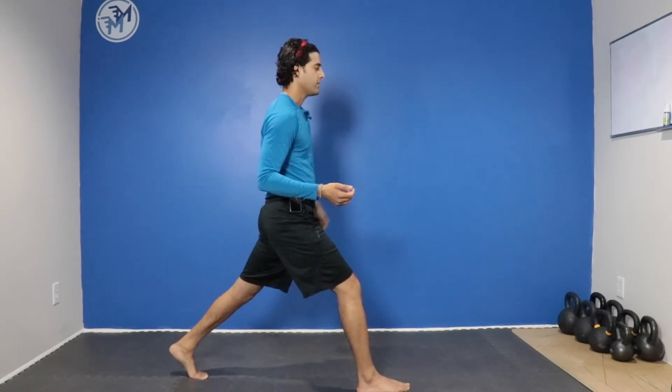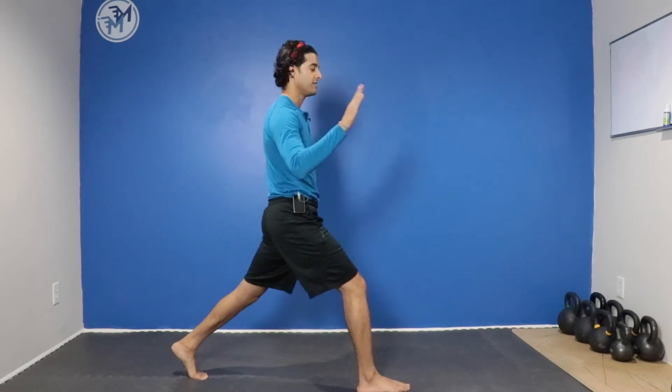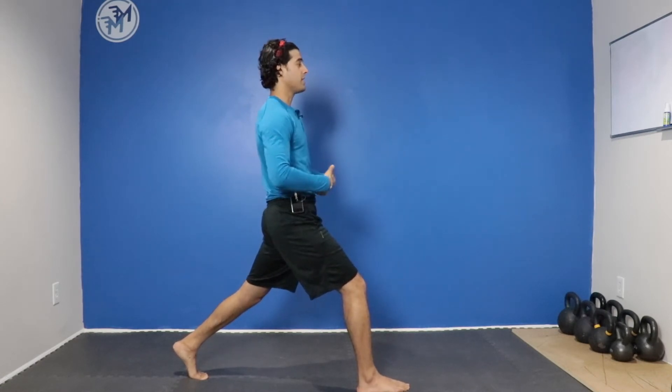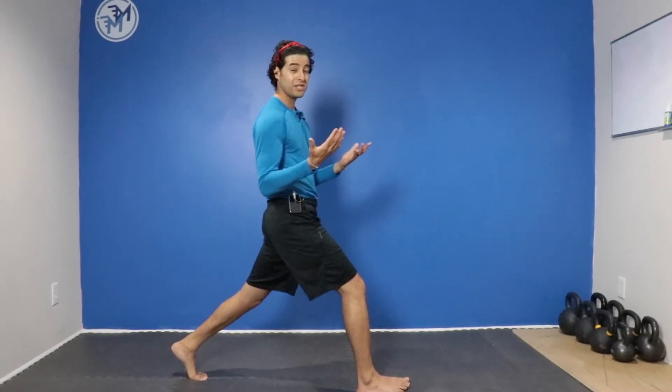Drive your back foot into the ground by pressing through the big toe as if you're stepping on the gas pedal. Pull your belly button towards the spine and you might notice that you'll feel a stretch in the hip flexor. That means you're on the right track.